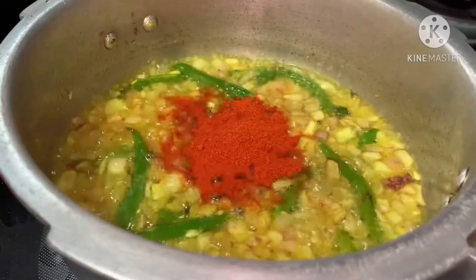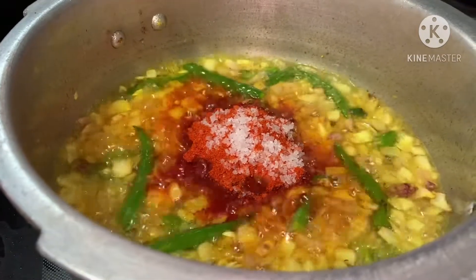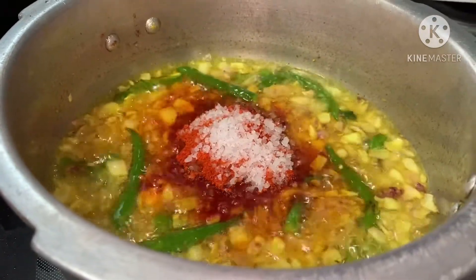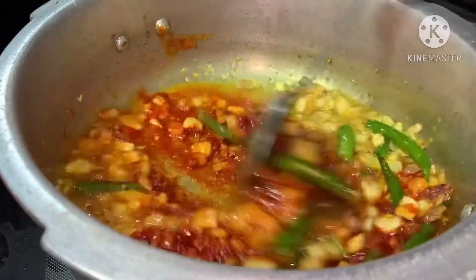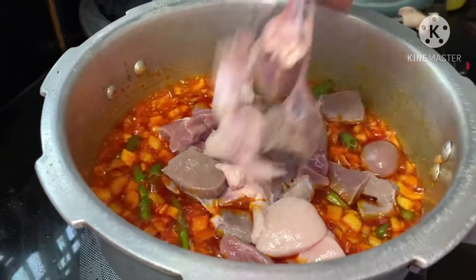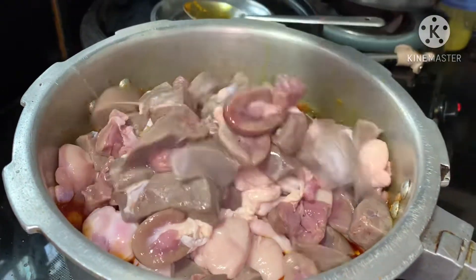Then, we are going to fry the liver. We are going to mix the liver. I am going to fry it too.